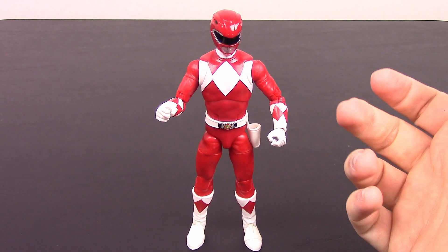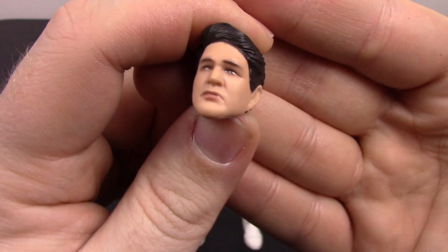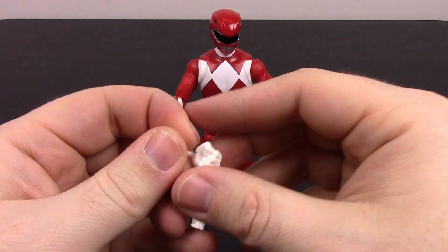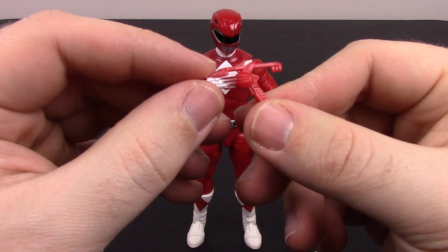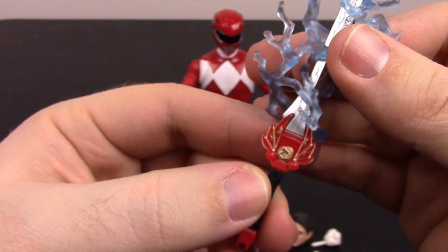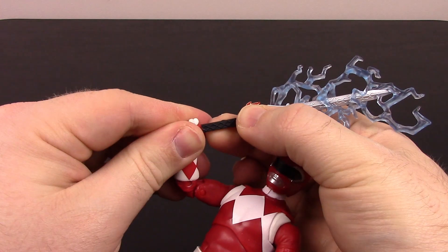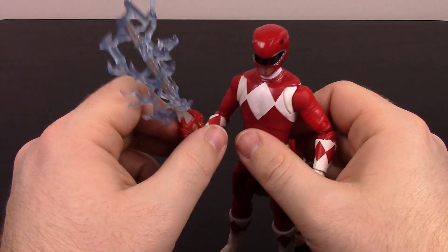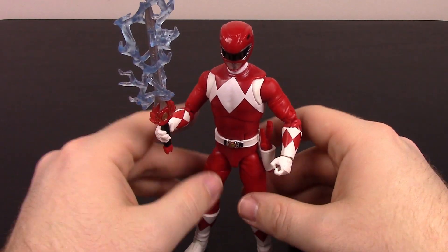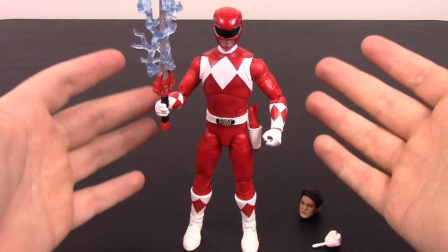For accessories, we have the face of Jason — Austin St. John's face. I never liked the unmasked face and I don't think his looks very good or very much like Austin, but it's close enough. I'll never be using it, so it doesn't matter. Then we've got two fist hands instead of grip hands. For weapons, he comes with the blade blaster in gun mode, which we can stick in the holster. We also get the power sword, which is pretty cool — it has the Tyrannosaurus power coin on there. It also has this energy effect they've been adding, which I like because it's optional. I wish it was a slightly different color, maybe a darker blue or completely different, as it doesn't stand out enough. But it looks like electricity wrapped around it, which looks cool. Another cool Red Ranger figure — we've had it before with the dragon shield, but still pretty cool for the basic Mighty Morphin Red Ranger.